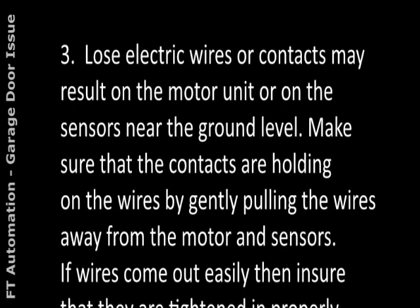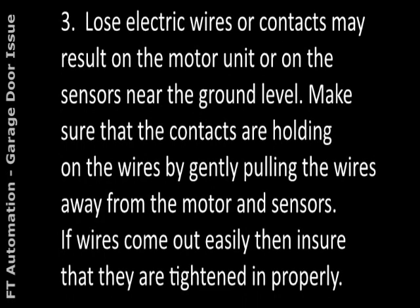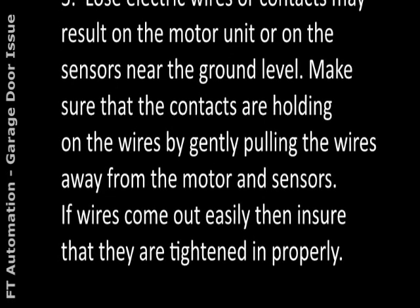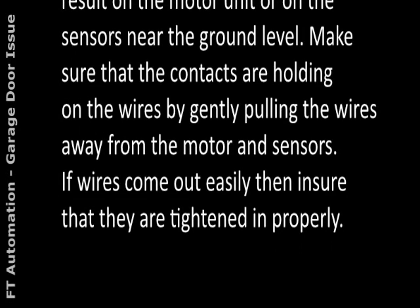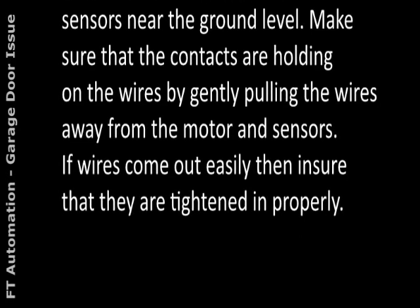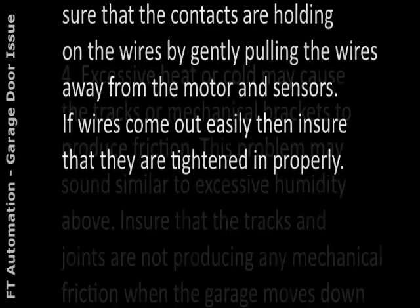3. Loose electric wires or contacts may be found on the motor unit or on the sensors near the ground level. Make sure that the contacts are holding on the wires by gently pulling the wires away from the motor and sensors. If wires come out easily, ensure that they are tightened in properly.